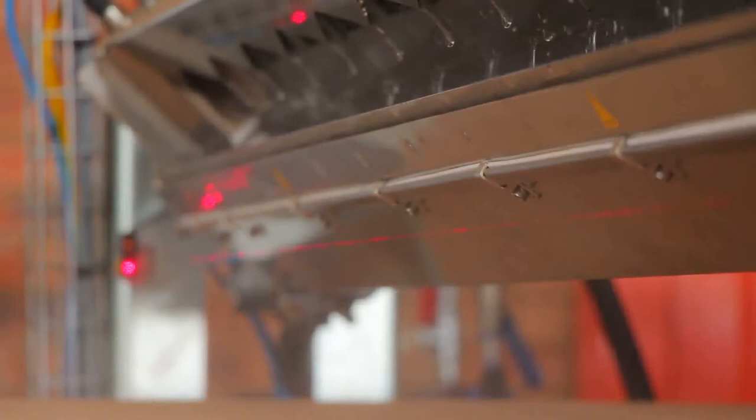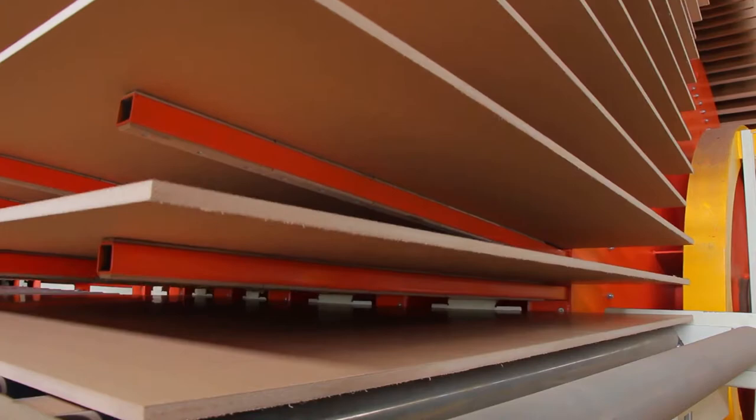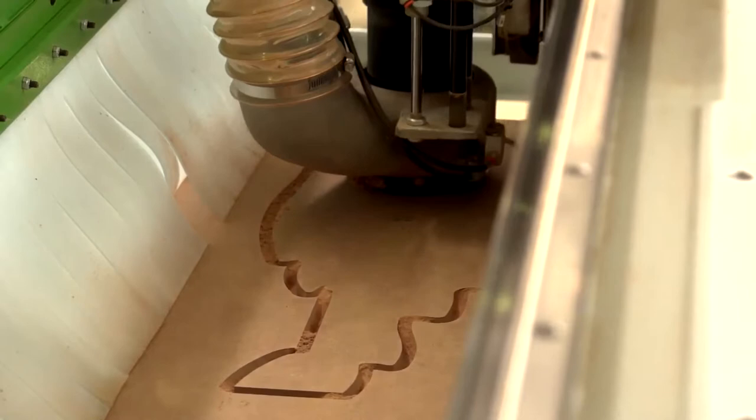PG Bison is continually investing in state-of-the-art equipment and technology, finding better ways to give you quality boards consistently. It is this consistency that makes Superwood so easy to work with. You know exactly what to expect and how your tools will behave when working with it. It allows you to be confident and do more.